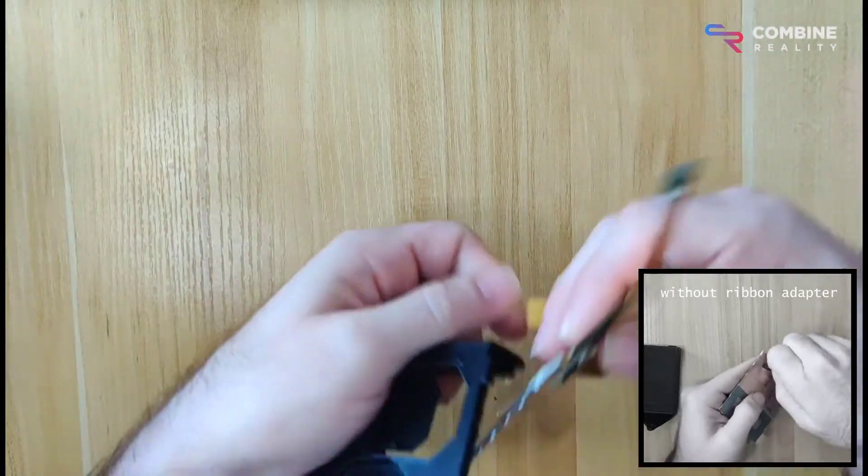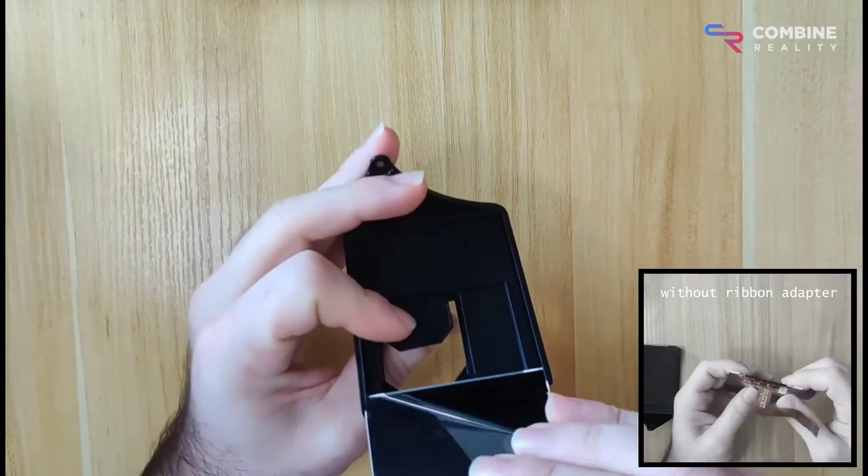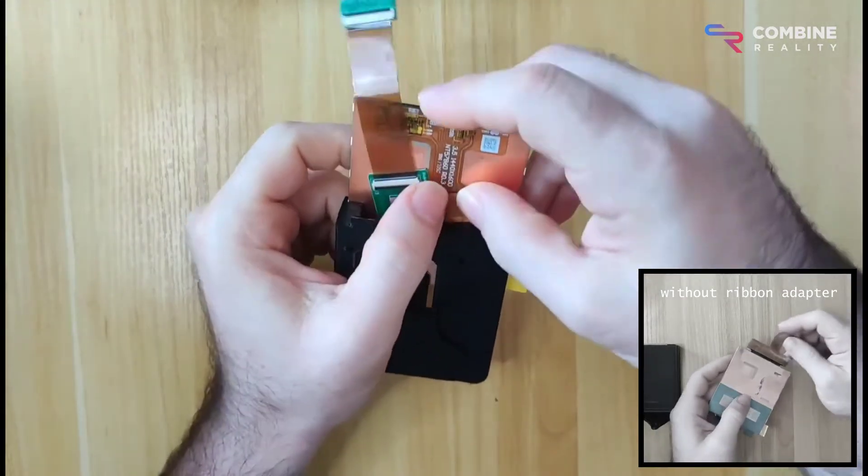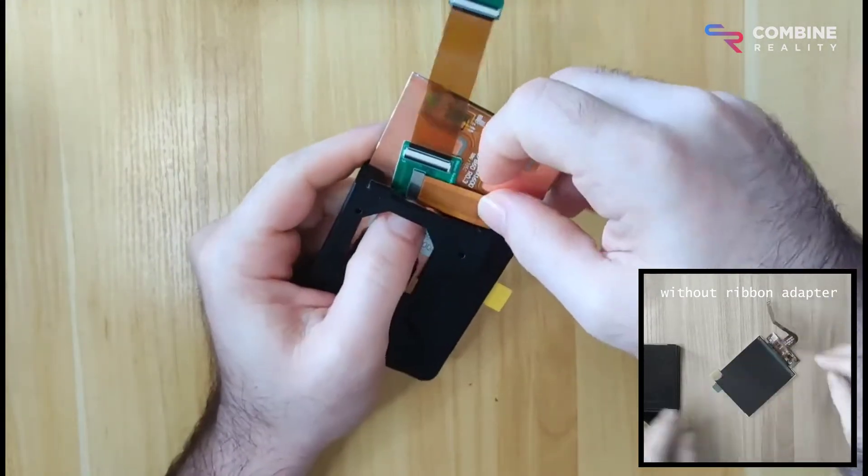Just connect the ribbon to the display, fold it over, and slide it into the tray. It still takes some effort and you still have to be careful, but it reduces the risk by a lot.